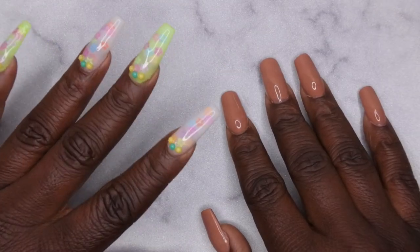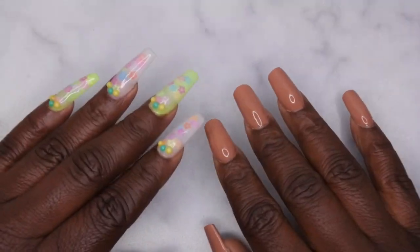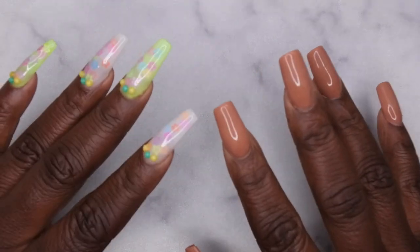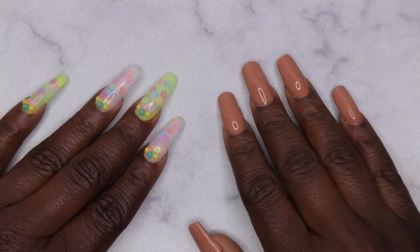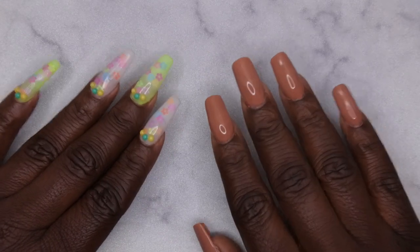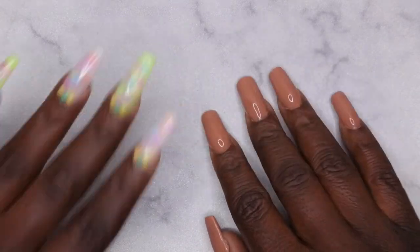This time around I tried to focus a little bit more on storage items from Shein because I'm still getting my nail room together. I'm almost done with the updates to my nail room. I want to go ahead and show you guys what I picked up.